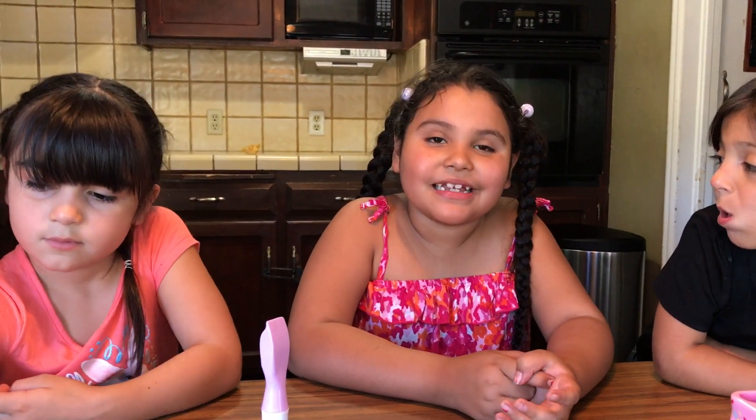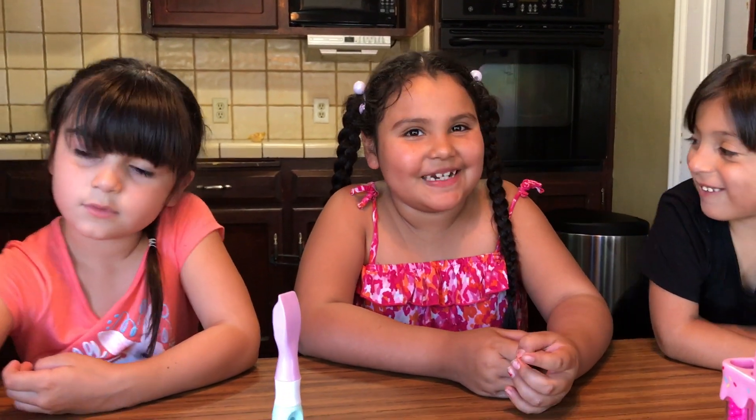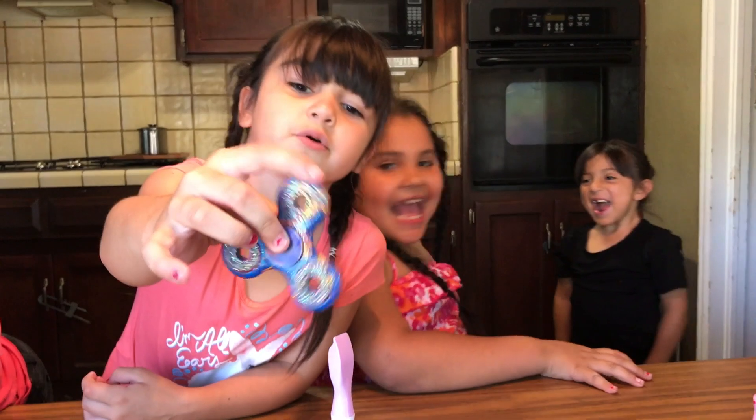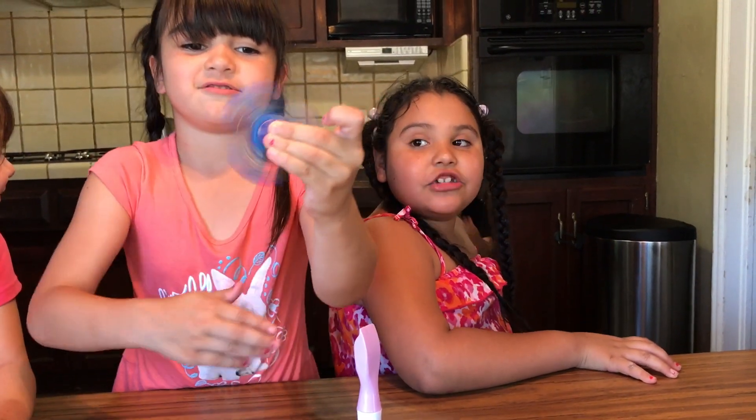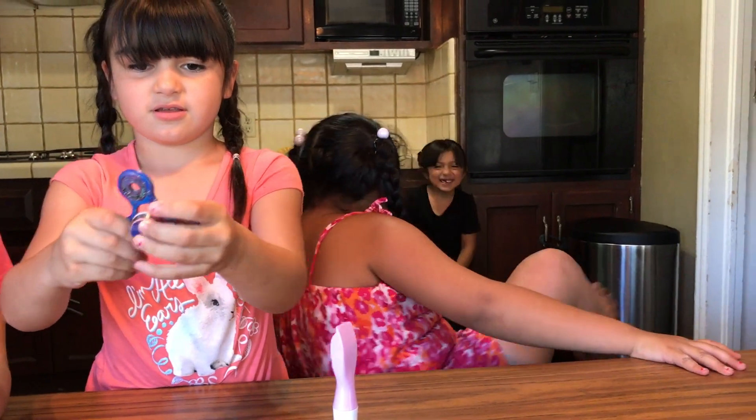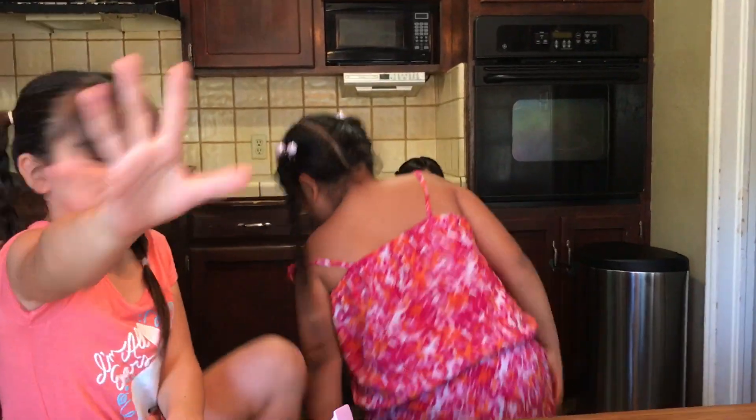Okay guys, so we got to wait for 20 minutes. So let's dance for 20 minutes — and this is the broken fidget. Jake, come on, let's dance for 20 minutes. Let's spin! Let's dance for 20 minutes. We're going to dance.